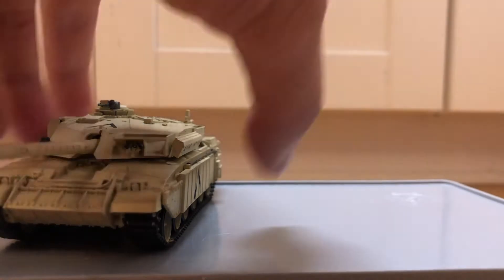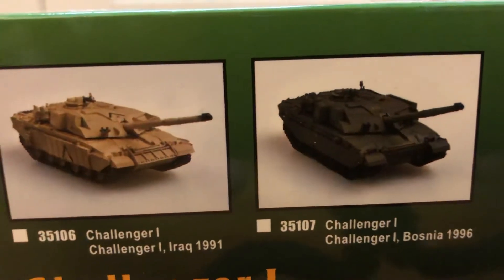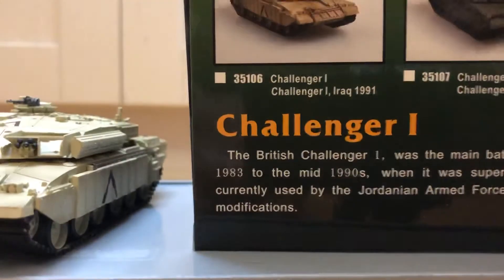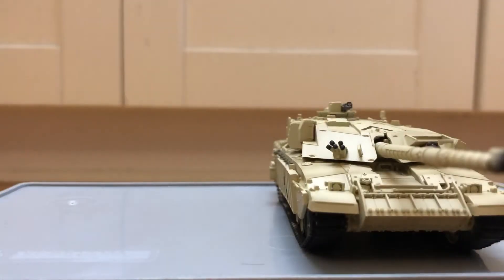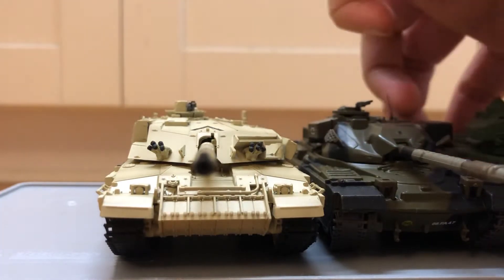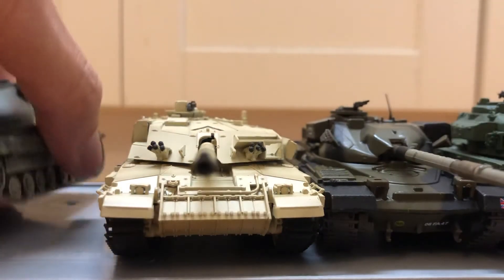It's also available in the Bosnian colors, the one that served in Bosnia. And here's a comparison with its predecessors — here's the Chieftain, Centurion, and Conqueror.